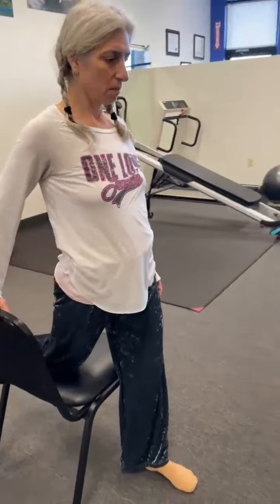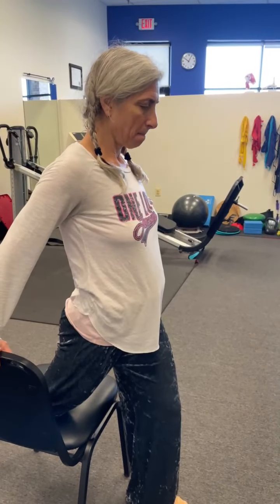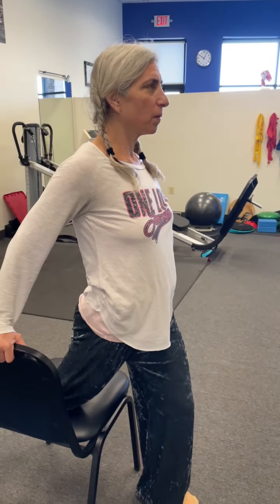At this point, you are going to push your hips forward, keeping your knee on the chair and keeping your body upright. And you're going to feel that stretch right in the front of the hip.